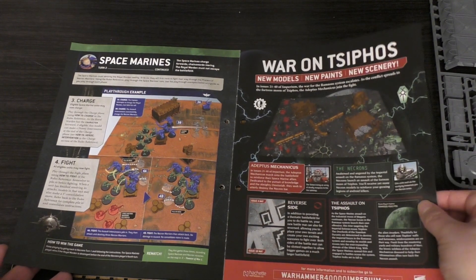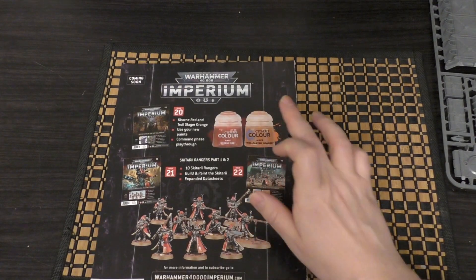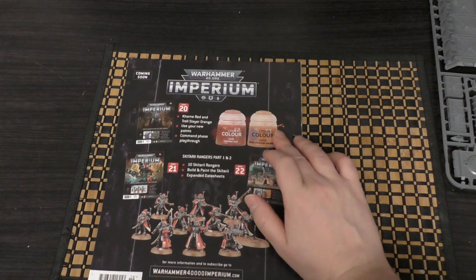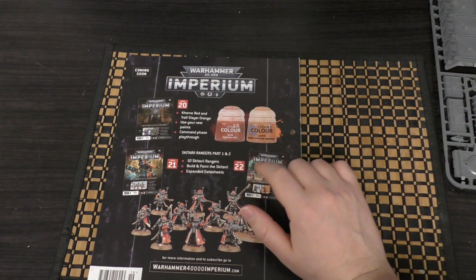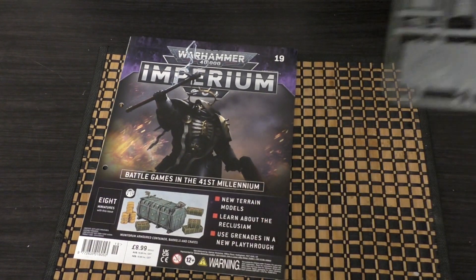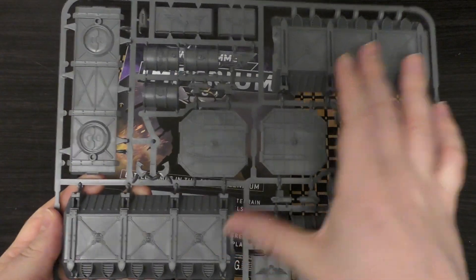And submissions and war on Cyphos. The next two issues — that's a really really bad issue, you know, you're losing money on that issue. But the two issues after that aren't too bad.